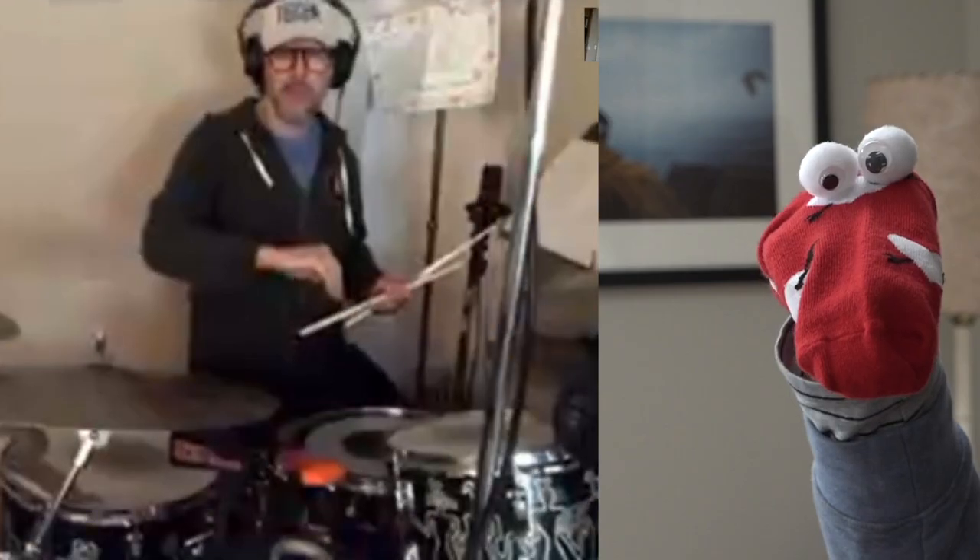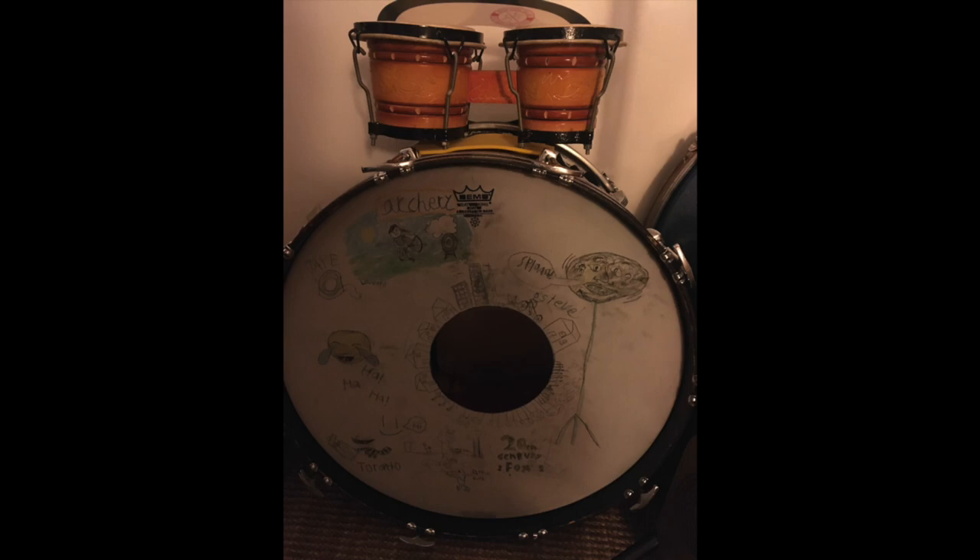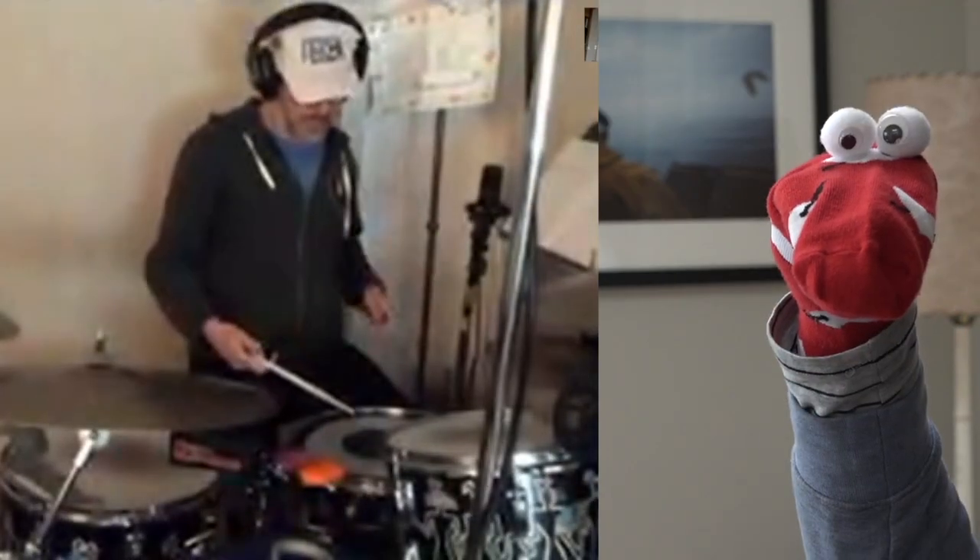There's a bass drum — that's the mama drum. The mama drum is the most important drum on the drum set. Mama drum sounds like this. Mama!